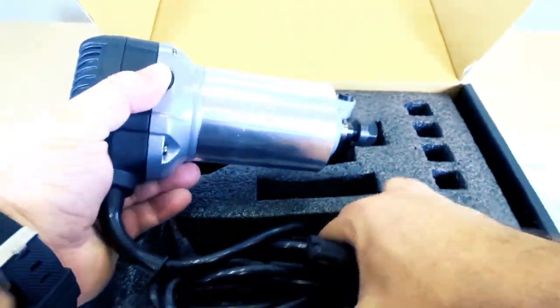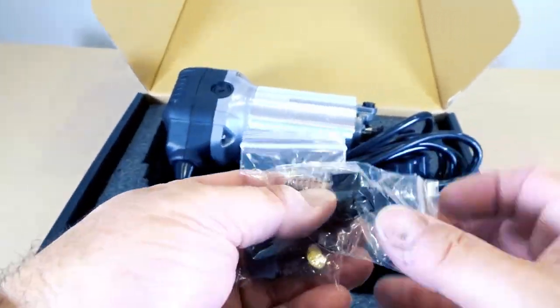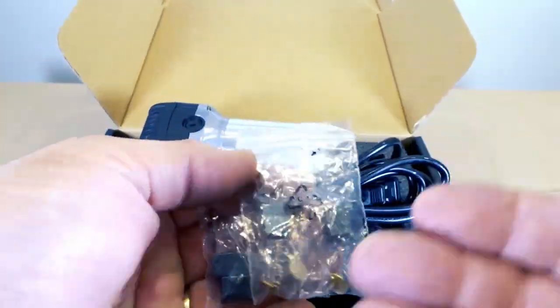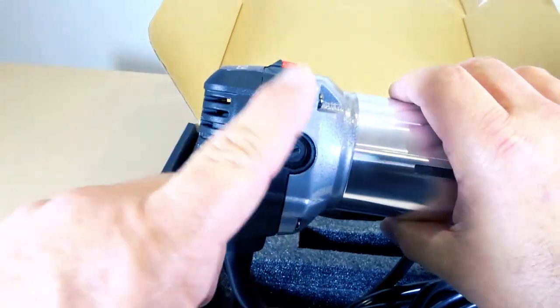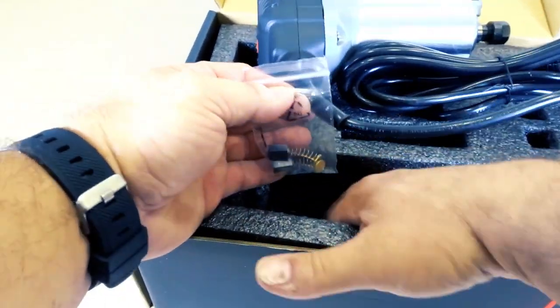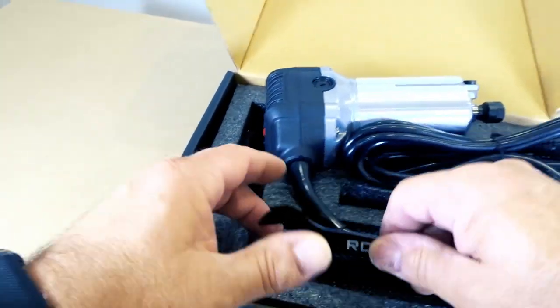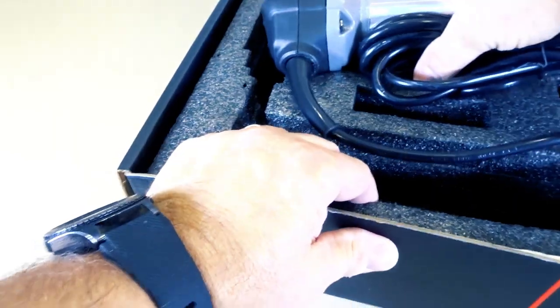Because the CNC runs for a long time, it comes with several brushes. You can see we have four brushes here — they get replaced right on the side — plus two more, giving you a total of six brushes, so this thing will last forever. It also comes with a spanner wrench and has a little hole in the back so you can hang it.